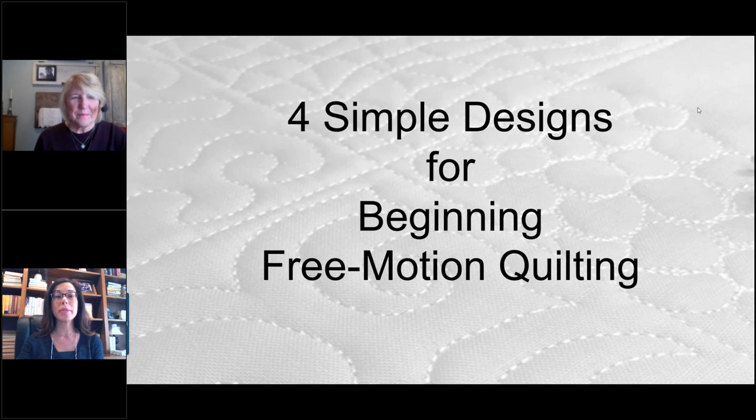Hello and welcome to our Bernina webinar: Four Simple Designs for Beginning Free Motion Quilting. I'm Julie Bridgman, your host. If you have any questions during the presentation, type them in the questions icon on the right side of your screen — it looks like a bubble. If you have any audio or visual issues, exit and log back in; 99% of the time it's a connection issue on your end.